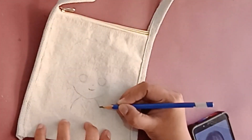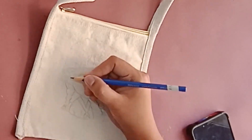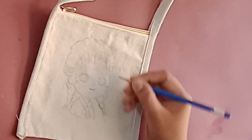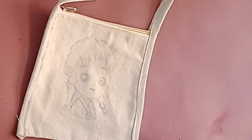First, I will sketch on the bag and color it as done on the pouches before. I can draw anything but as said, it is for the small girl, so some picture which looks like her.